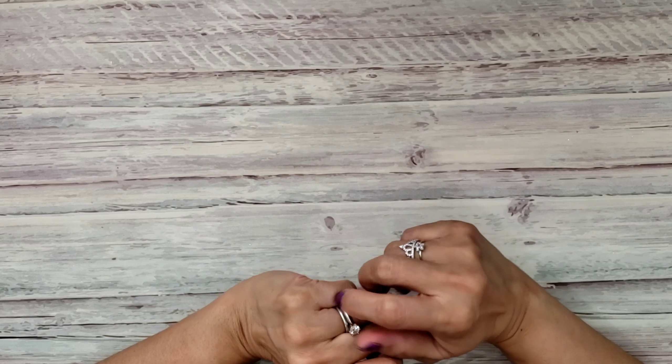Hi everyone, it's Happy Mail Queen. I'm so excited to share a project that I recently created using the Just Like Magic collection from Frank Garcia Studio. Oh my gosh, it's so so cute.